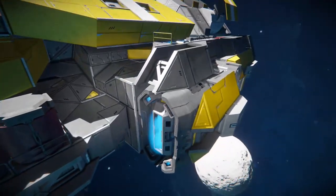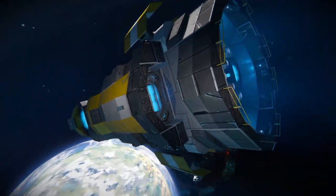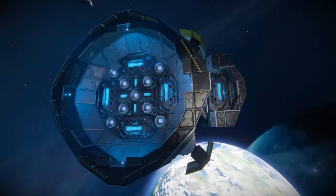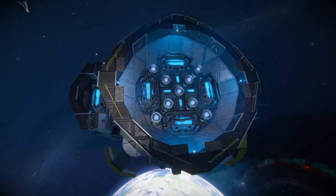We've also got a lot of thrusters on this ship as well. As you can see, we've got some large ones on the side there and the front. And at the back here, we have the mother of all thrusters. So there's no shortage of acceleration, as you can see.